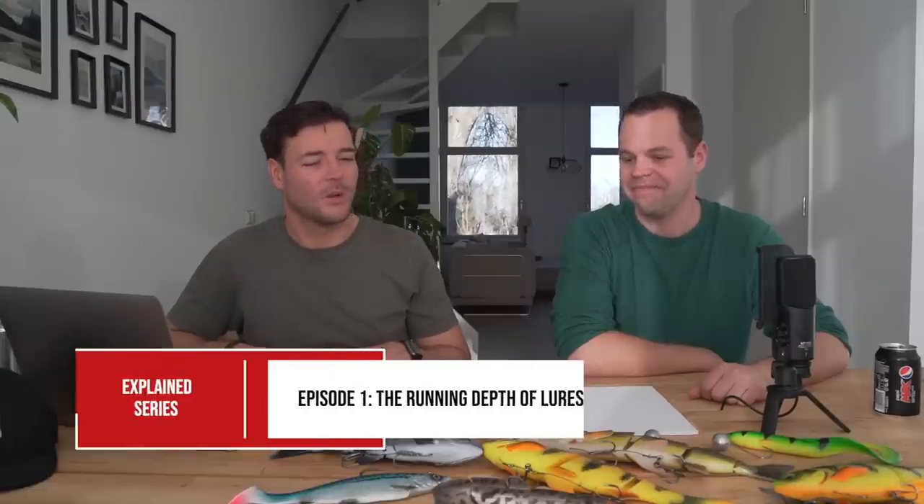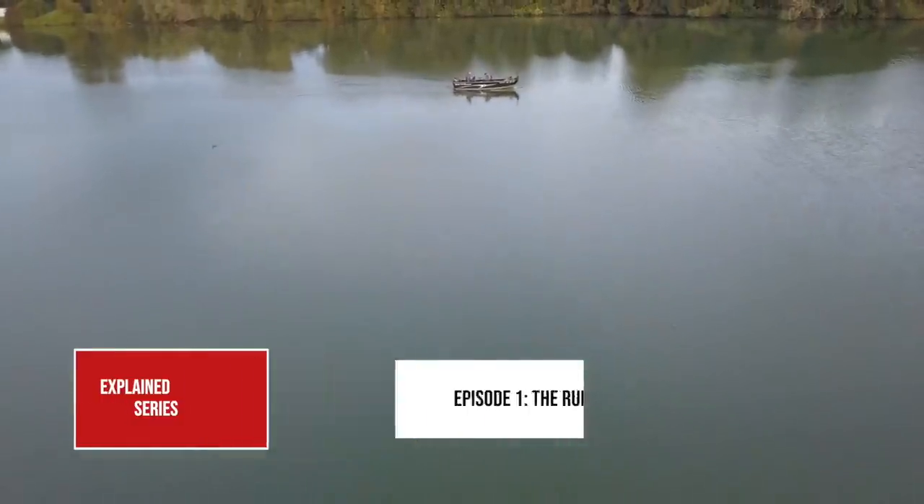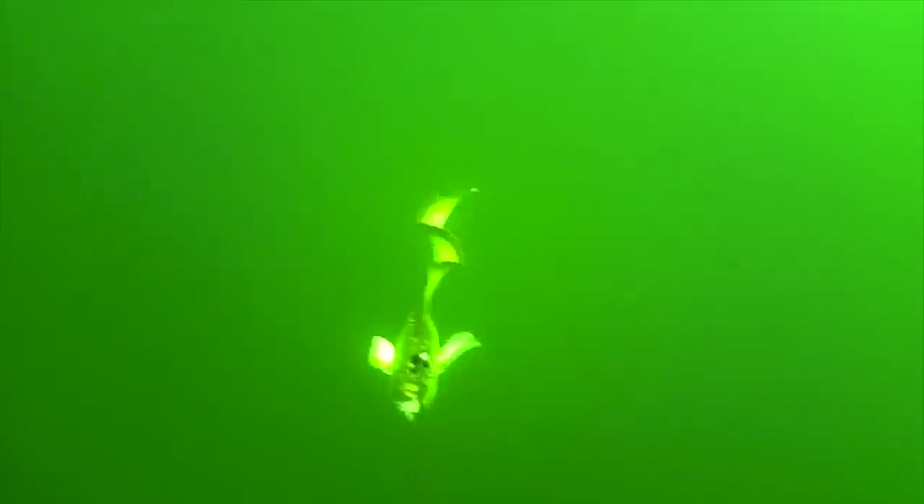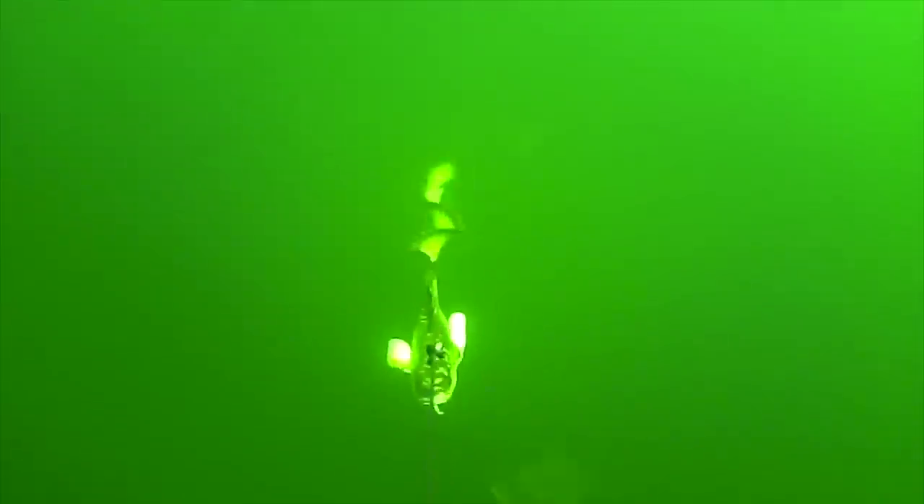Welcome to one of the first videos in what will hopefully be a series - the explain series. We've been getting a lot of requests on how to pair events, how pairing events work, how to determine at what depth your bait swims when trolling, and all kinds of stuff. Usually our videos are about that day or that trip, but this series is only about trying to visualize concepts through basic drawings.